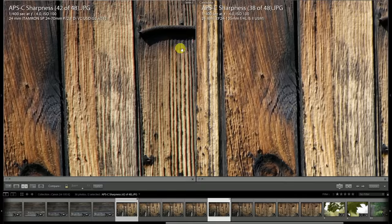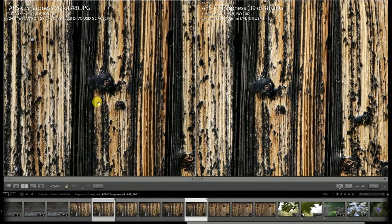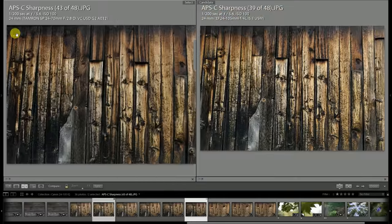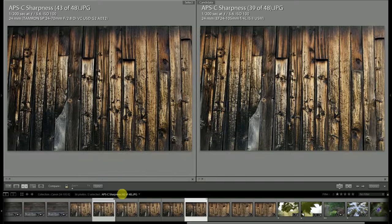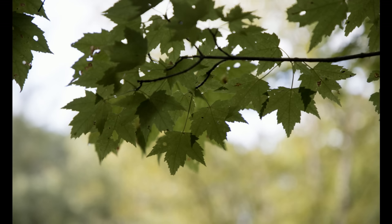Looking up in the right corner, the same is true — Tamron looks pretty great, Canon doesn't. Stopping both down to f5.6, looking at the center of the frame, image quality is fairly similar — perhaps the slightest bit of a contrast sharpness edge for the Tamron, which looks a little bit better in the detail. Up in the corner, the Canon looks a little bit better, but the Tamron is blowing it away — just so much finer detail rendering there. We're going to see kind of the same patterns on APS-C: the Tamron is definitely the stronger lens on either full frame or APS-C.